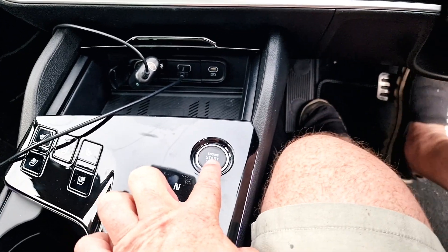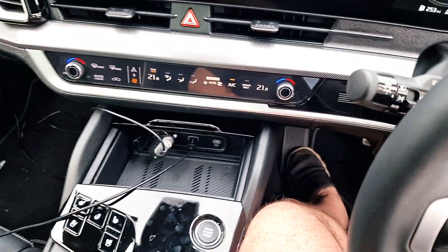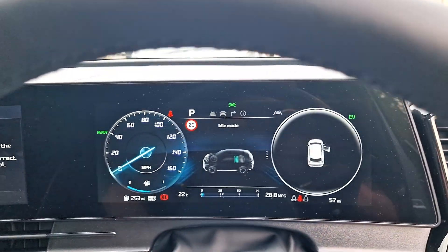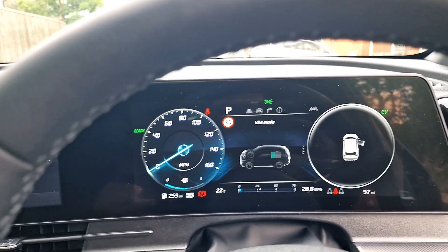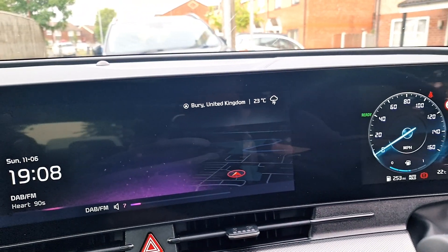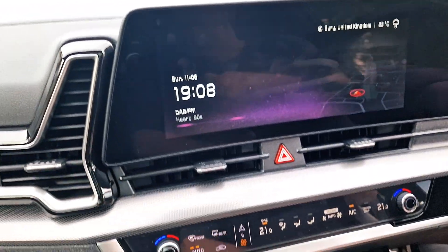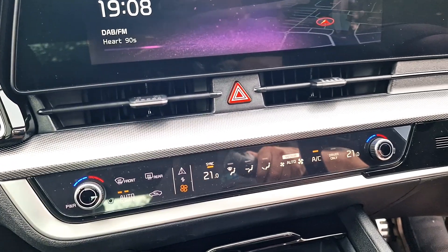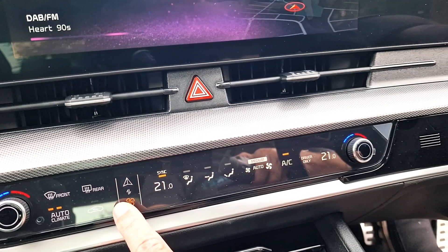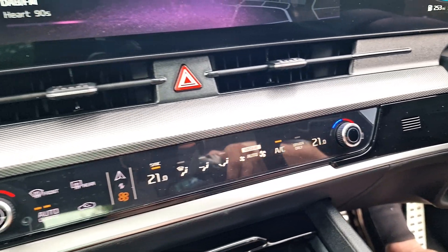Now if I put them up on the brake it starts. Oh, touch control. There's your short keys now. Press it again — full AC.